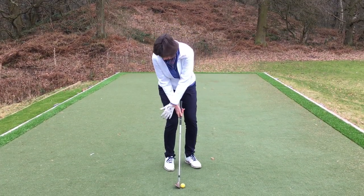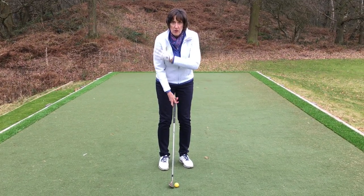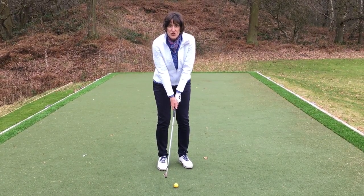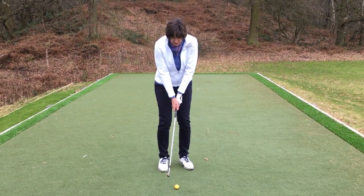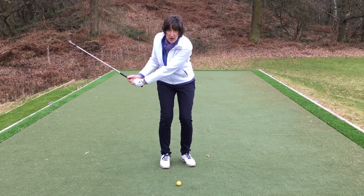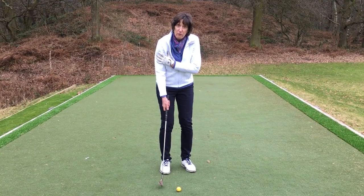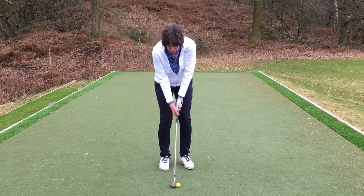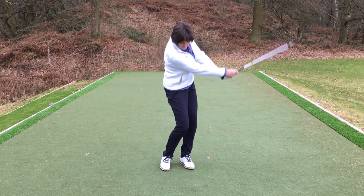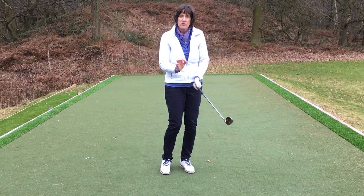So what are we going to do about that? Very simply, we're going to unsquash the right hand side. We're going to stand taller, my shoulders are going to be more level, and my right arm is going to be a little bit straighter. What that means is that now it is simply a case of swinging my hands and arms on the club, and I'm in no danger of getting mixed up with the ground before the golf ball. So I can just swing my hands and arms and without any manipulation at all, I'm going to get a much cleaner, crisper strike.